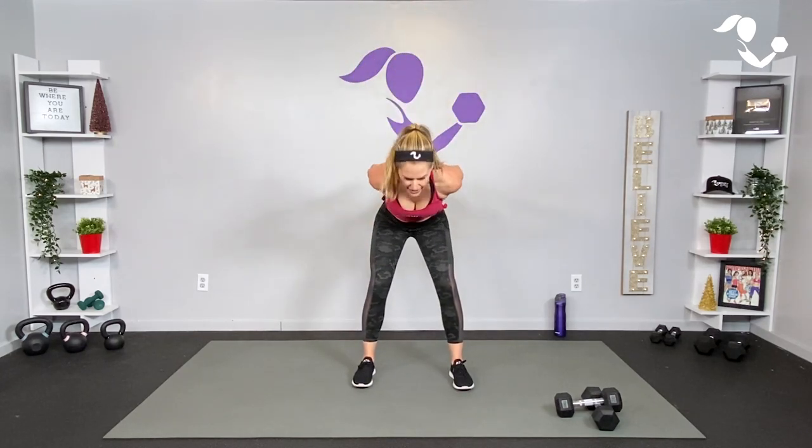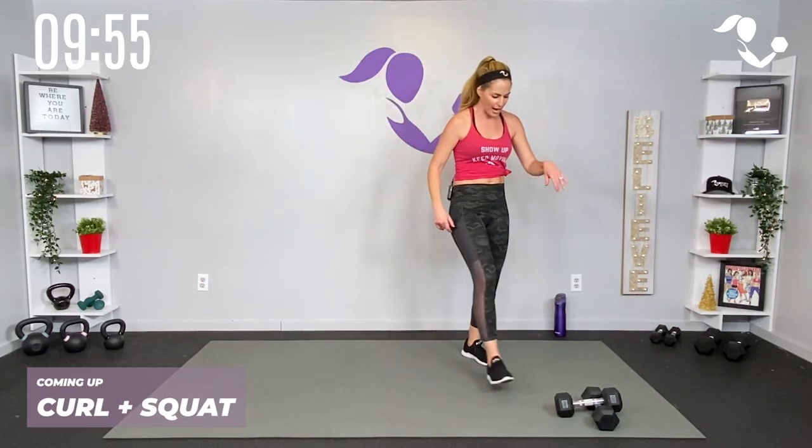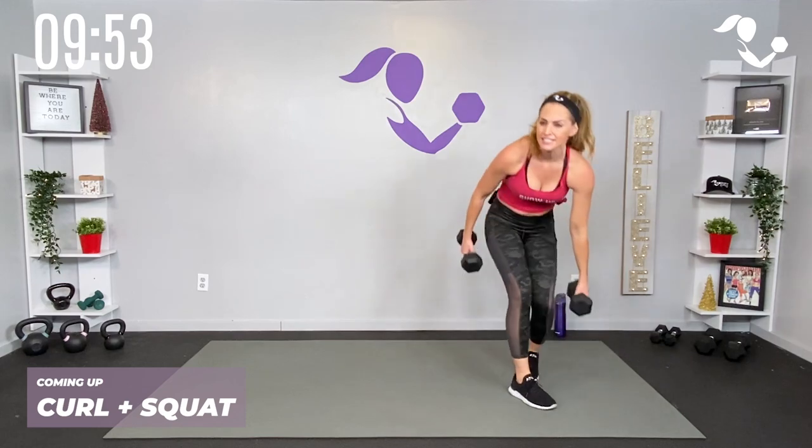We've got dumbbell fire in the 10-minute quick hit format. If you've done any of the other fire workouts it is similar. You've got 30 seconds of strength followed by 30 seconds of power and then 30 seconds of what we call our fire round — that's where we really go for it, so we're building it. Feel free to stick with your strength round or your power round if that's better for you. Go for it if you really want that high intensity interval. Grab those dumbbells!